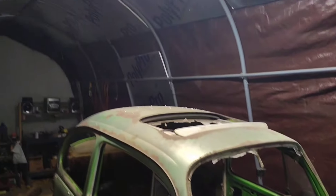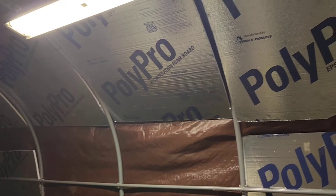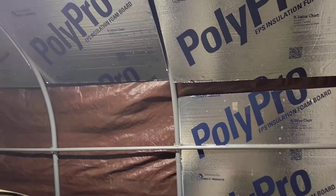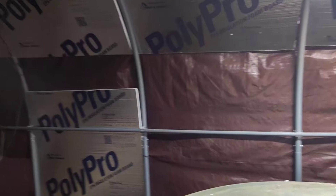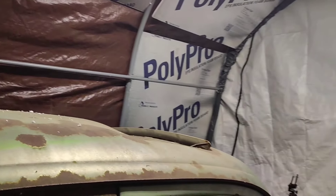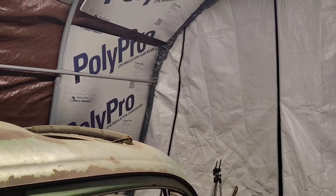We have storms coming in bad tonight. Wind has been crazy for the last two days. Minnesota's supposed to get snow and we're supposed to have storms at like 3am, so Lisa is on a run home — had her packed truck up and heads out. Anyways, talk to you guys later.